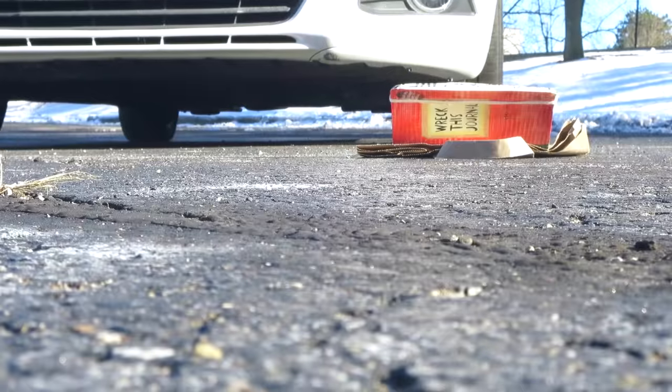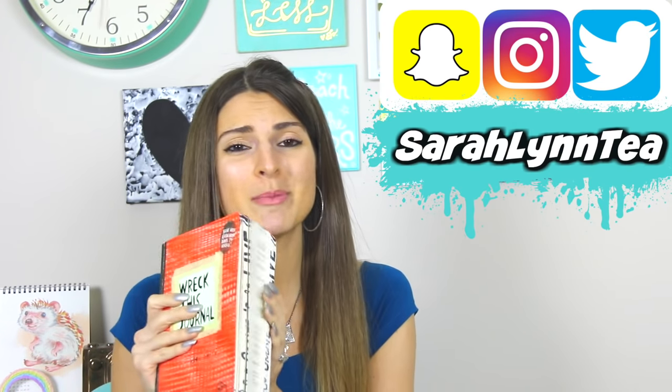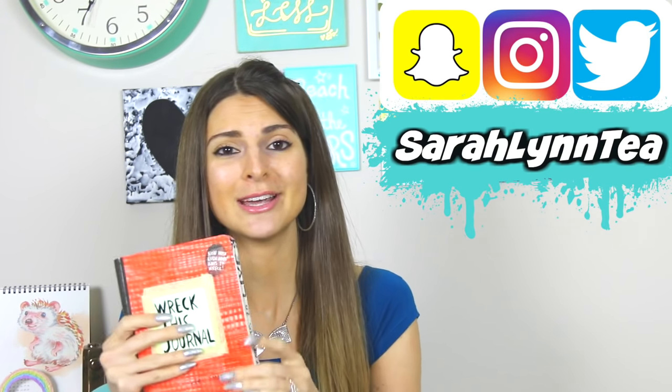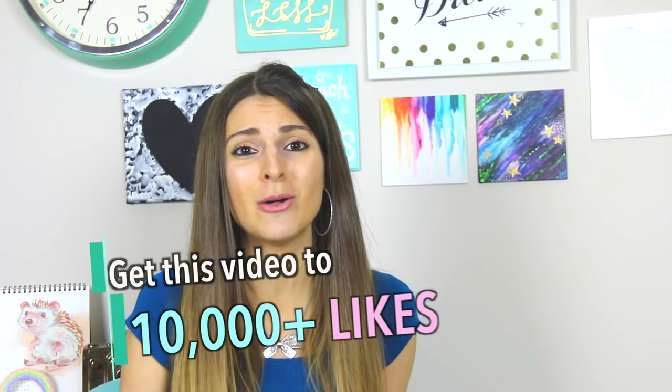I decorated my cat earphone case too. Also remember I have a Wreck This Journal series on Sunday — I actually ran over this book with my car, so if you haven't seen that I'll link the video below. I decorated a few more pages and a new video is coming up in a couple days. Also don't forget to give this video a thumbs up if you happen to like it — it will help this video get spread to the YouTube world so even more people will be inspired to create beautiful art. Ready, set, let's scratch away!